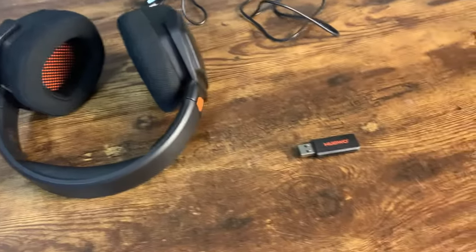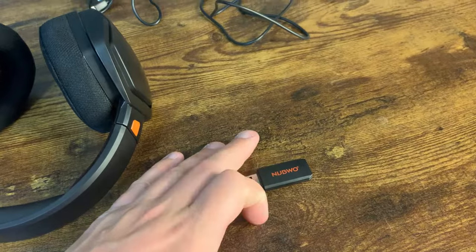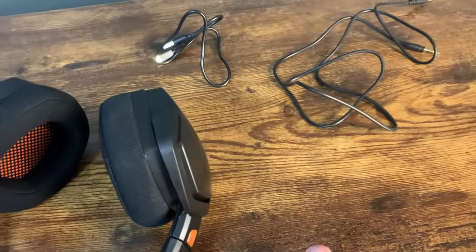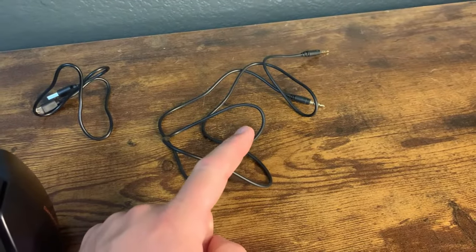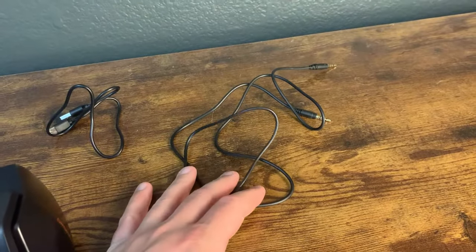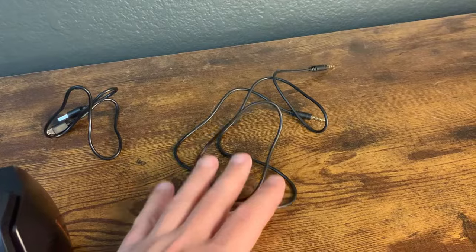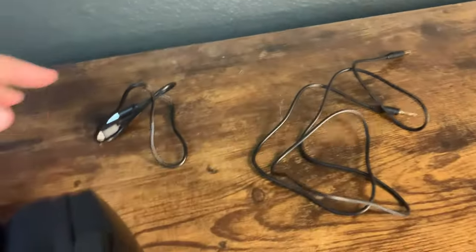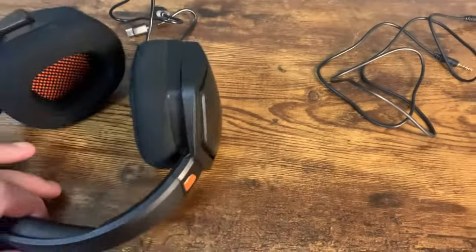In terms of what this comes with: it comes with obviously the headset, it comes with this flash card which you basically plug into your system and it gives off a signal and automatically connects — I didn't have to do anything, it automatically paired. This is the audio cable, so if you want to connect the headset directly to your controller instead of wirelessly, you can do that. I haven't had to use it, but it's nice to have. And then this is just a charging cord you can use with the headset as well.